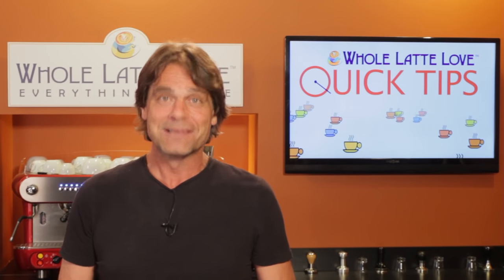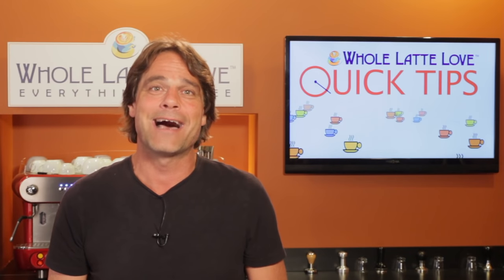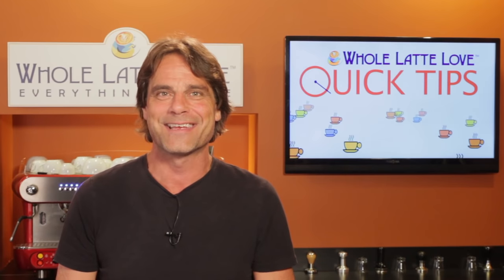Have any frothing questions? Let me know in the comments below. I'm Mark from WholeLatteLove.com, thanks for watching and I hope you'll come back soon for more of the good stuff on Everything Coffee.